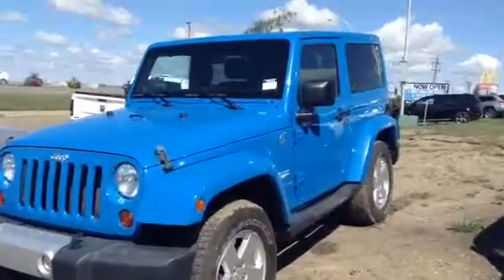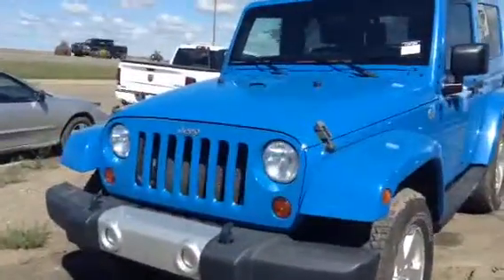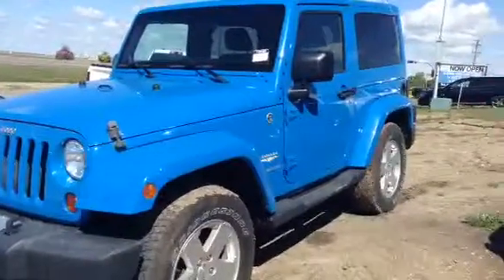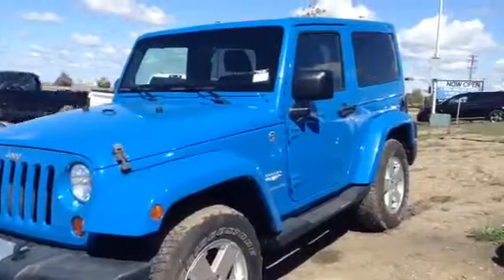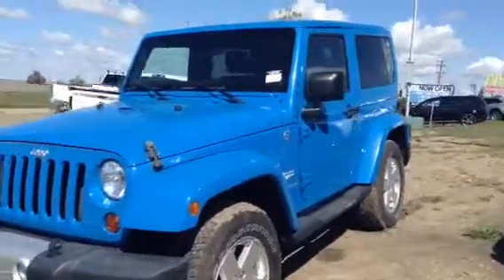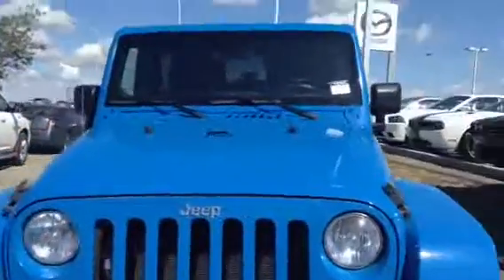Hello Andrew and Sue, this is Robert with LA Mazda and I'm doing a quick video walk around for you on one of my Jeep Wranglers. It actually is the only one I have on my lot, so I'm going to be completely honest with you guys. I know it's not the colors you guys were looking for, but this is what I have — and let's face it, the Jeep Wrangler is going to be very safe and reliable for you guys during the winter, no matter which way you put it.